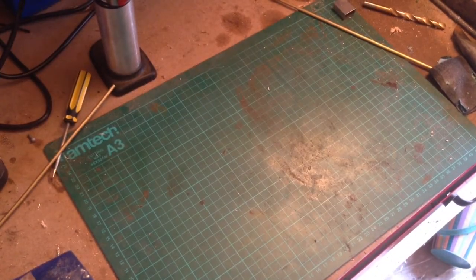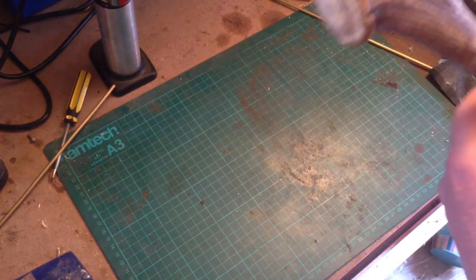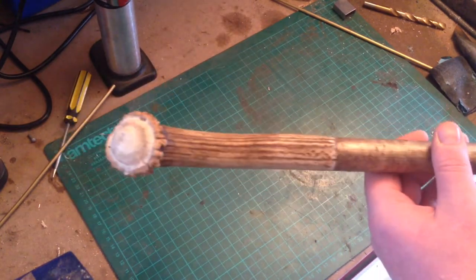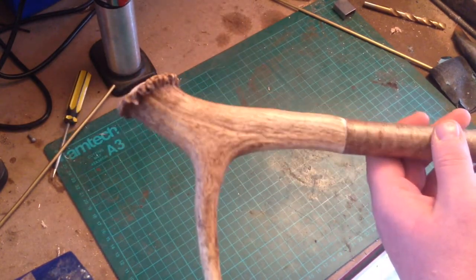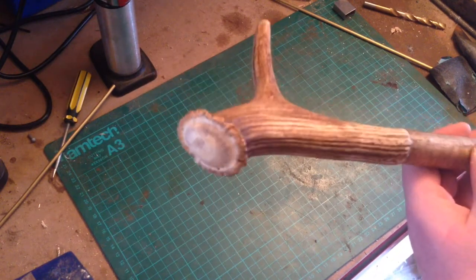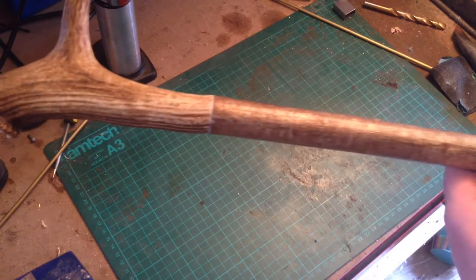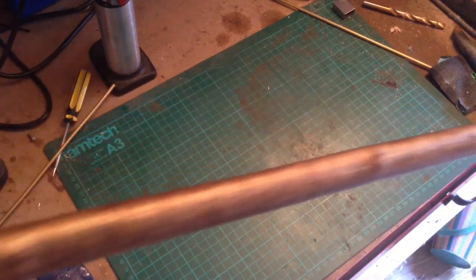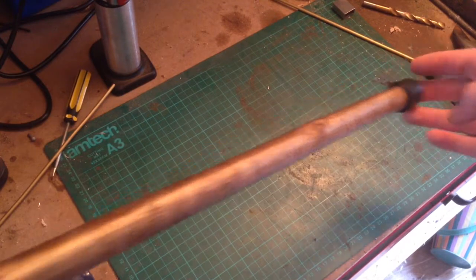Hey up lads, Kosh here from Kosh Bushcraft. Today I'm going to show you this hiking staff I've been working on. It's quite a long thing — I had to get it in shot really, but that's all the way down it.